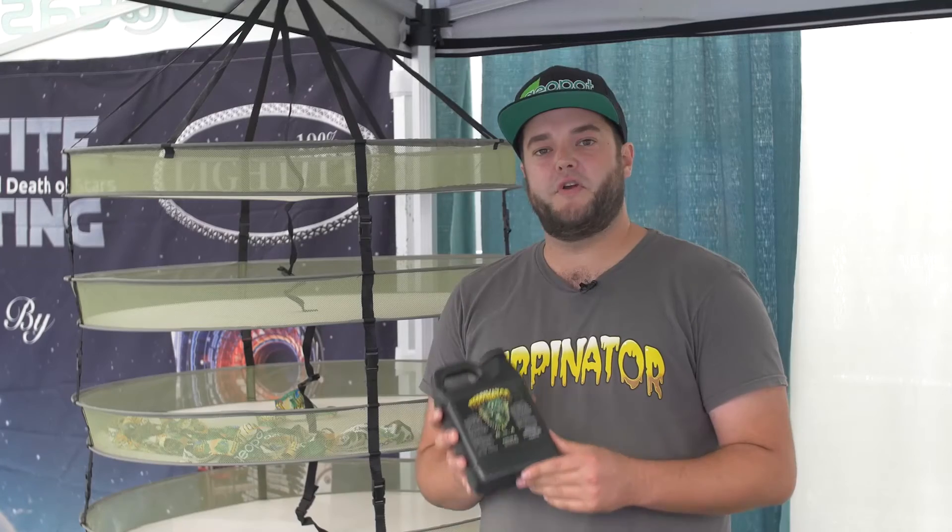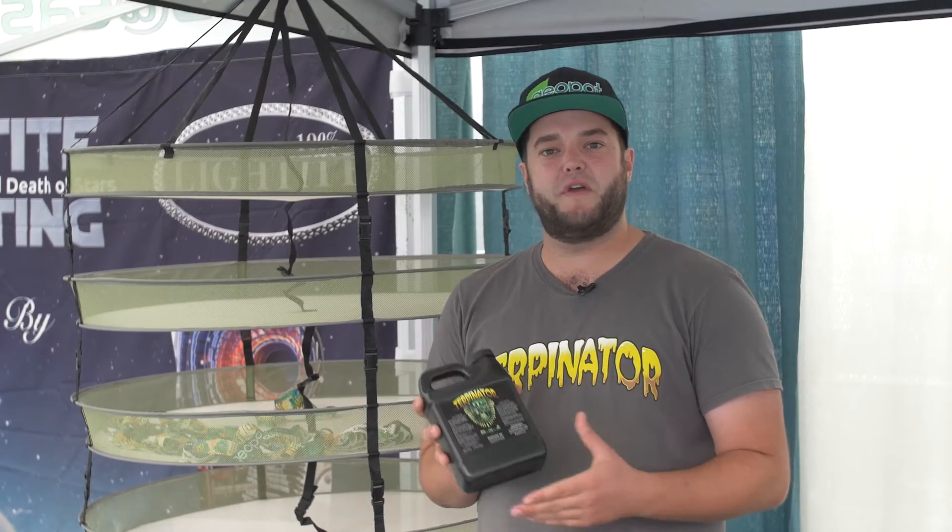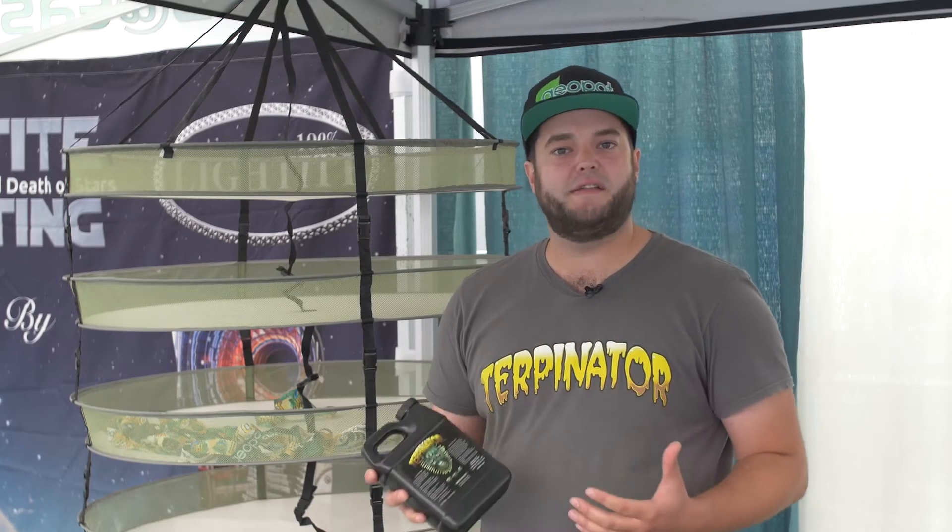One thing I would really like to talk about with Terpenator is — if you look at the label, I get this all the time — there's a big variance in dosage rates. So I'd like to go over what we've kind of perfected, what we call our sweet spot, where you're going to get the most bang for your buck.